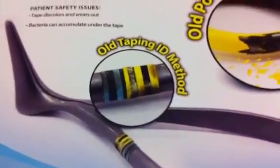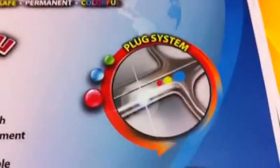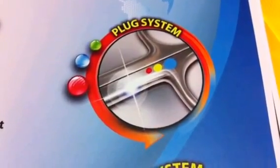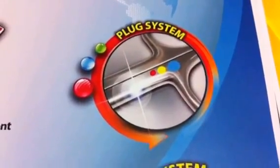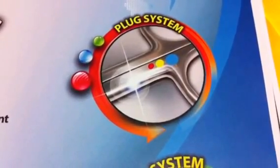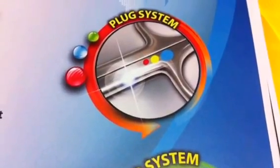So I have a great alternative for you, and that is FarbTech. It's a permanent system that uses a colored ceramic plug that goes into the instrument. The ceramic plug comes in many different colors and you can have one, two, three, or as many colored dots on the instrument as you'd like.